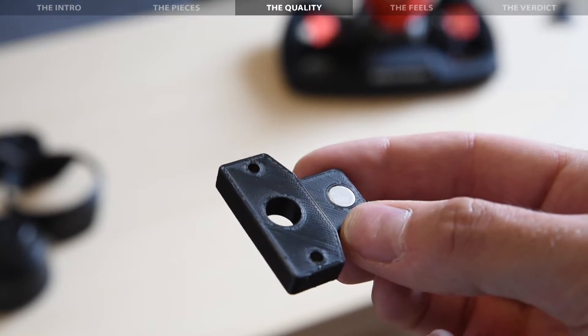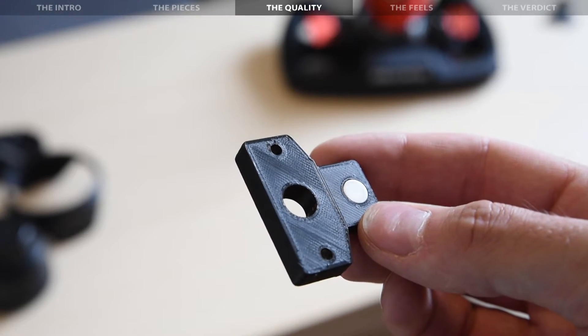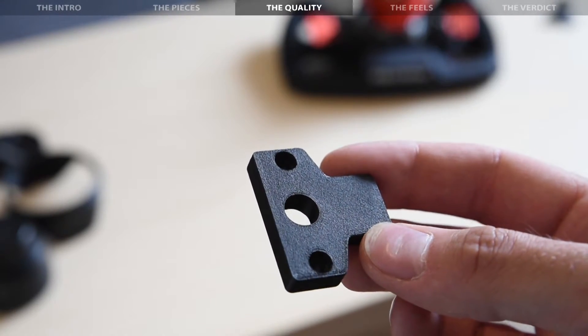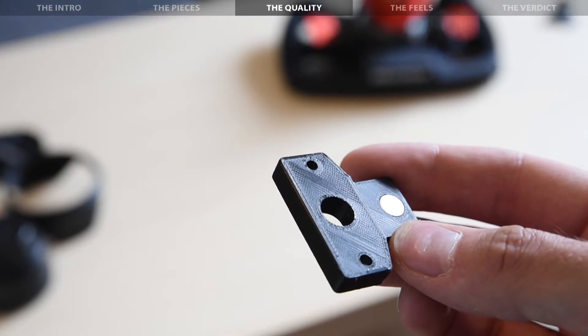In terms of quality, there isn't a whole lot to review. The 3D printed plastic plates are very light but feel pretty sturdy at the same time, and certainly won't cause any issues. They also look pretty neat for 3D printed pieces. The magnets are glued in, and from the looks of it, I wouldn't expect them to come loose anytime soon.